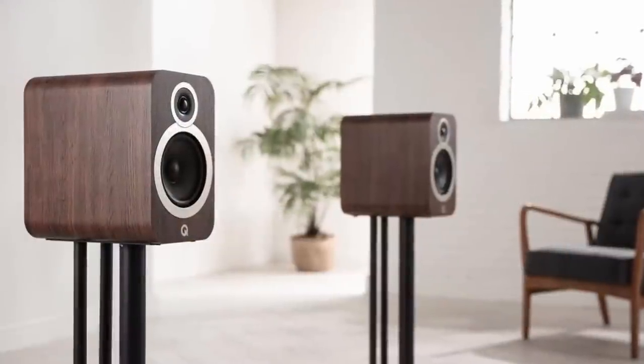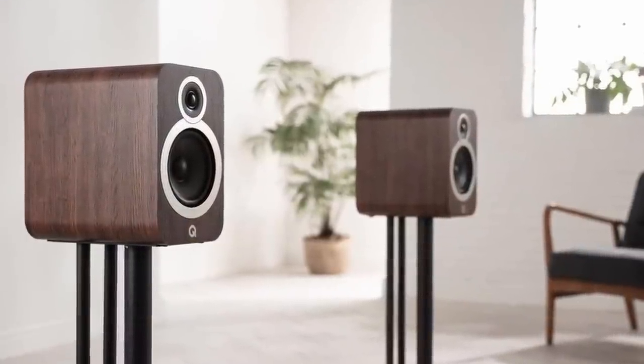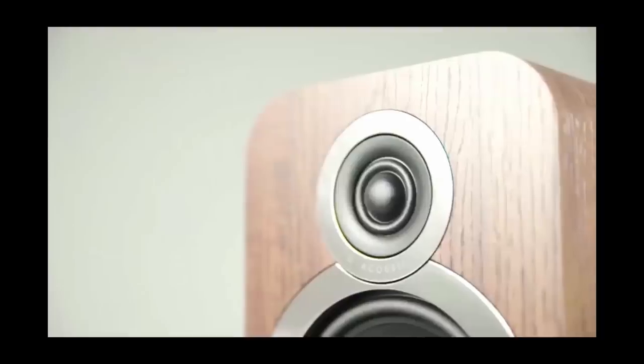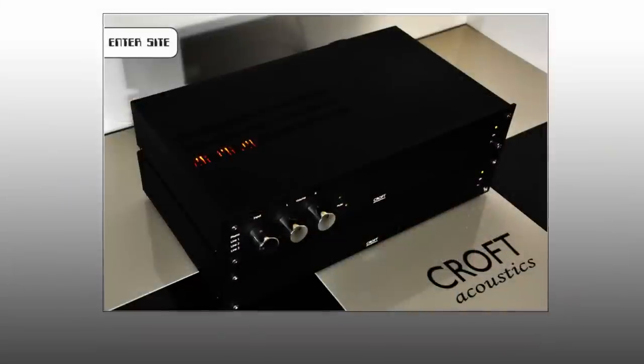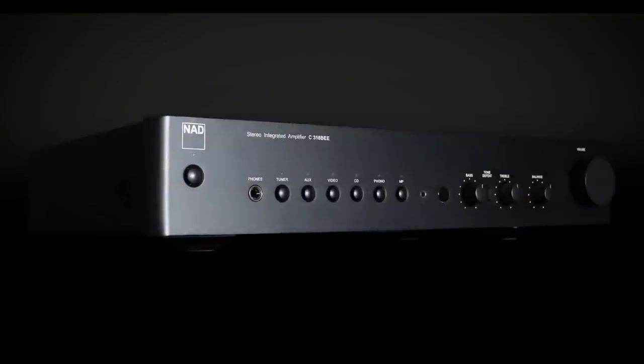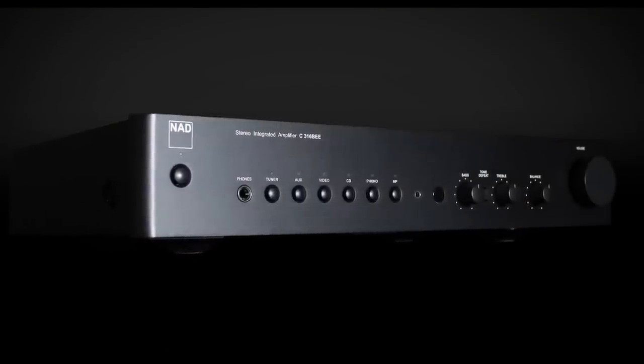When Q sent the 3030i, Ian wasn't sure if it would be a smaller version of the 3050i or a beefier-sounding 3020i — of which Q sold gazillions in the UK. He really likes the 3030i, but his main recommendation is that it needs more power rather than less. Interestingly, with the 3050i he can get away with his Croft or the NAD 316 BEV2.